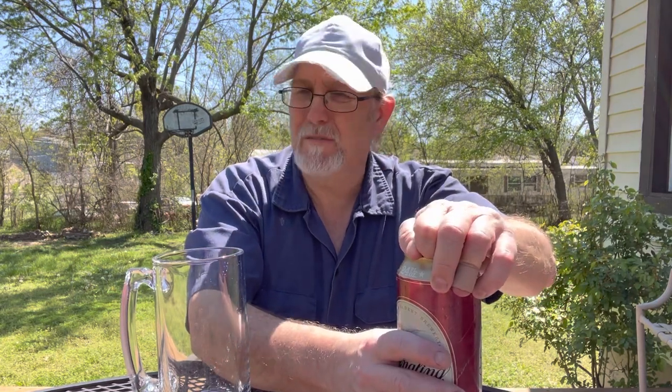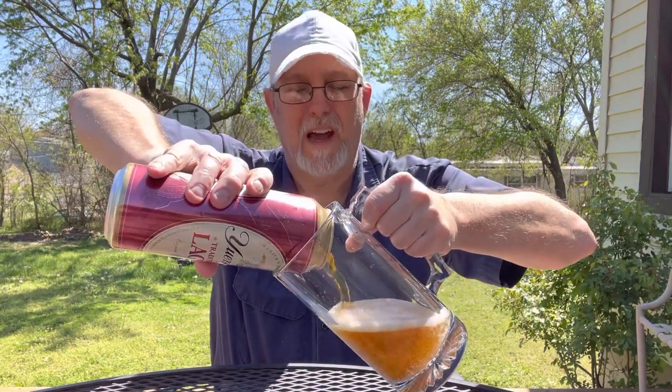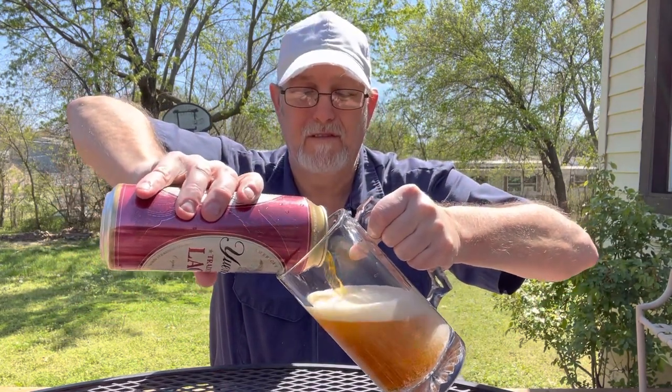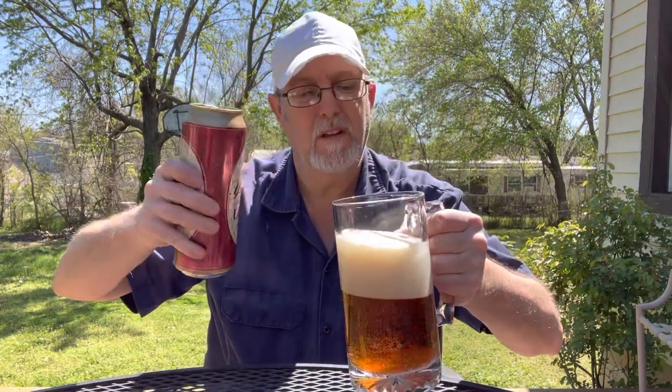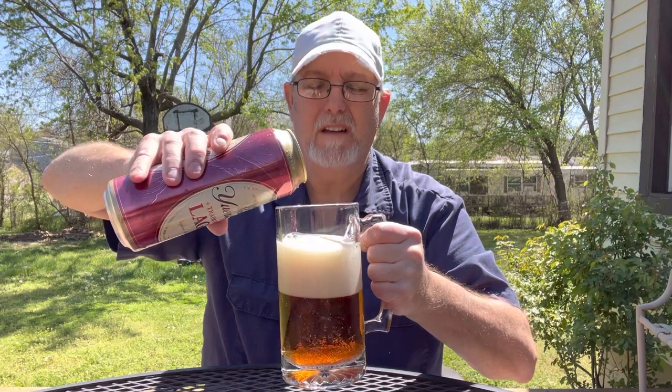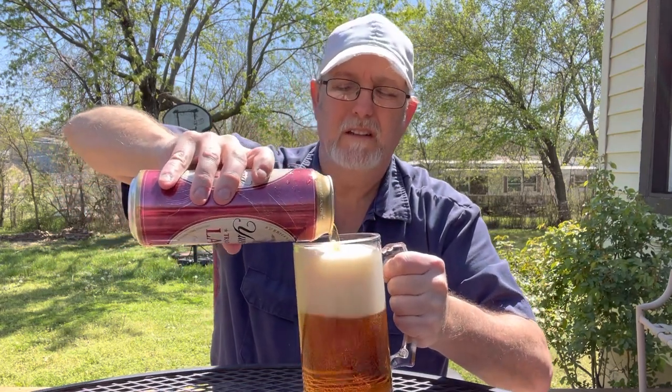I'm out doing some stuff outside. This sounds good. I like ambers. It even kind of has a little bit of an amber head to it, has a tinting to the head.